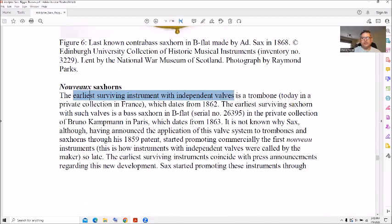The earliest surviving instrument with independent valves is the trombone — interesting, since we all know the trombone as a slide instrument, but you can also buy them with valves too. Maynard Ferguson made one famous that had both a valve and a slide back in the 1970s or 1980s, and you can still buy valve trombones.